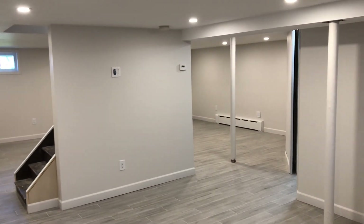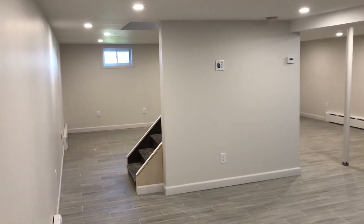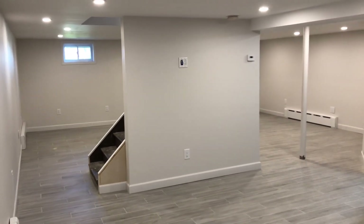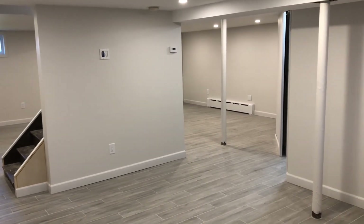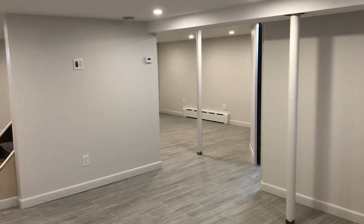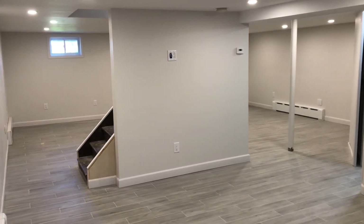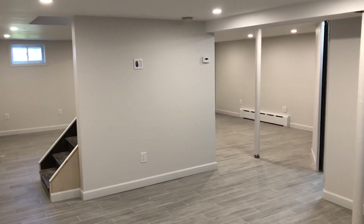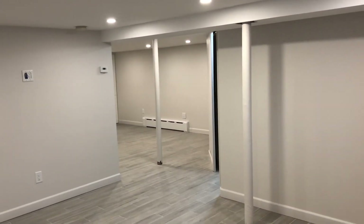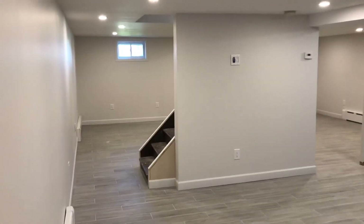Hey everyone, welcome back to Rhythm Railroad. This is one last update of my space — my newly acquired space for the HO layout that I'm building down here. I wanted to make this video because the next video you're gonna see will already have some bench work up. I pretty much wrapped things up this past week, and it's probably the last time you're gonna see bare walls before I start covering everything with lumber.